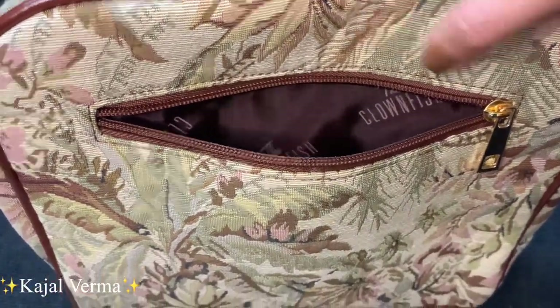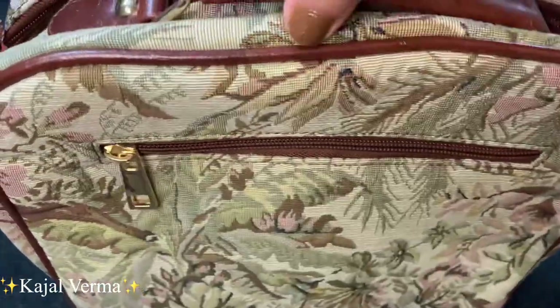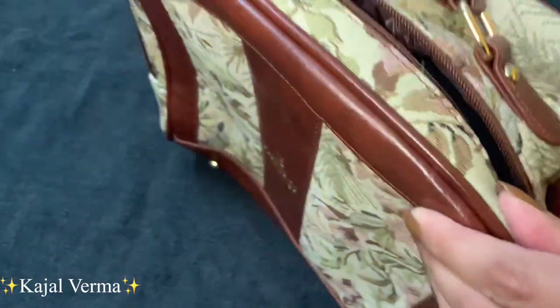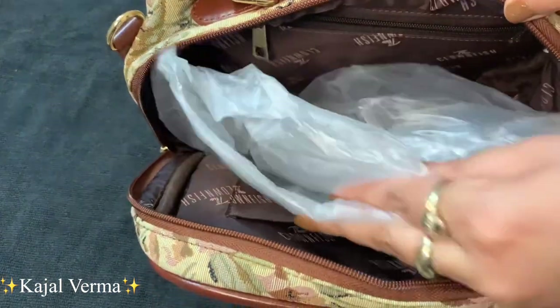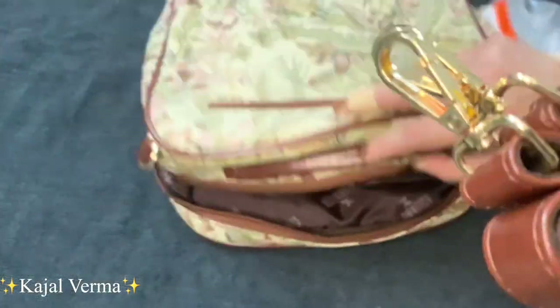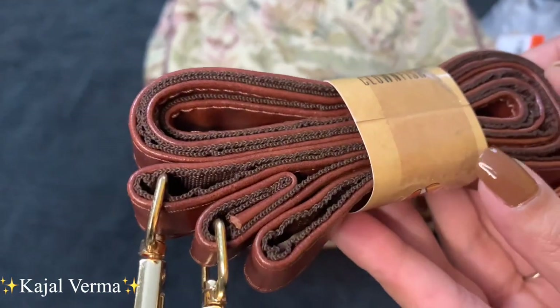These bags are very good — there is a zip on the back side, as you can see on the main one. The quality of the zip is very good and you can see that it is completely open, like you can keep your notebooks.